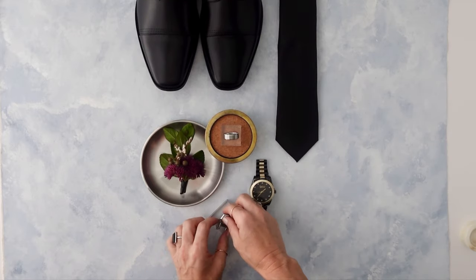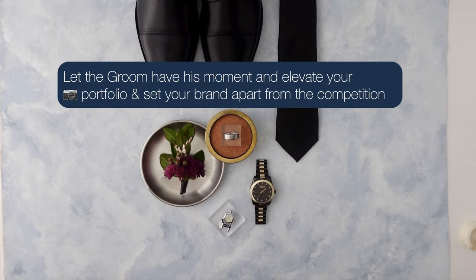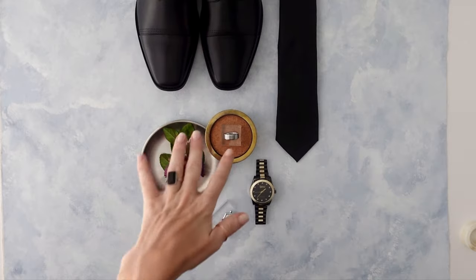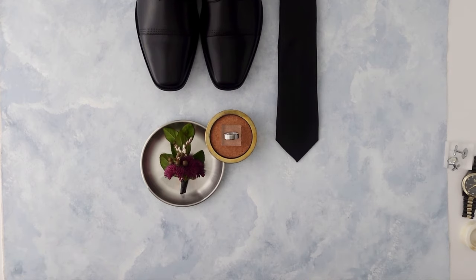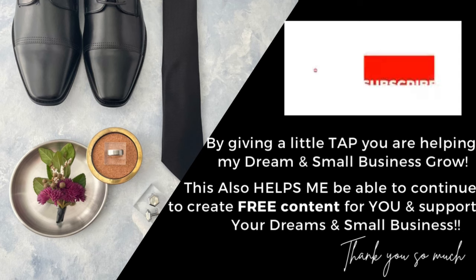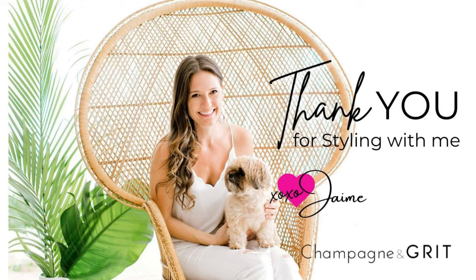And voilà — groom's details! I think they are gaining popularity, and why not let the groom have a moment to shine? I know you're pressed on time, but this took five minutes, and your groom for sure has shoes, a tie, a boutonniere, and a wedding ring. Even without additional details, you can create something really timeless and elegant — and something to add to your portfolio to help you level up your brand and business. Thank you so much for joining me. If you liked this video, hit that subscribe button, leave a comment below and let me know what you want to style next. I'm Jamie from Champagne and Grit — thank you so much for styling with me, have a fantastic day!